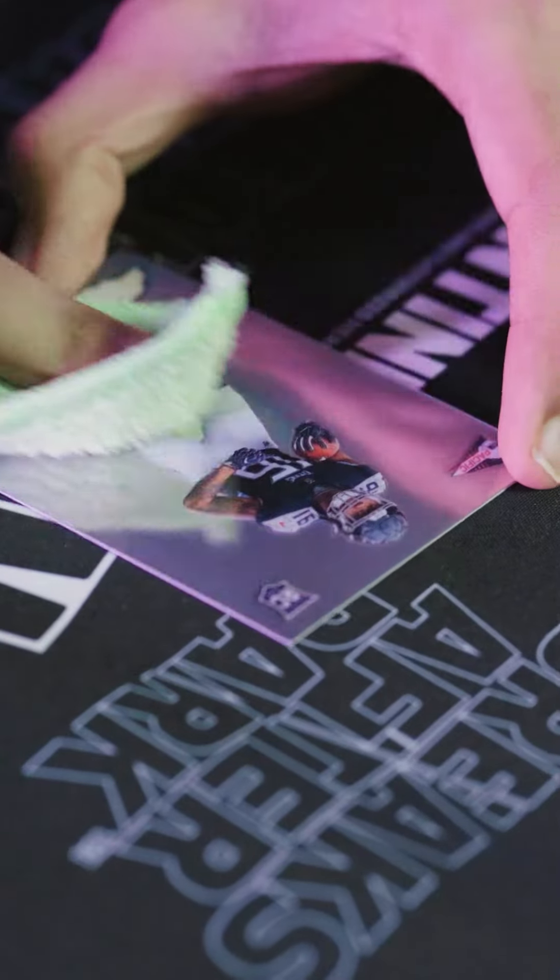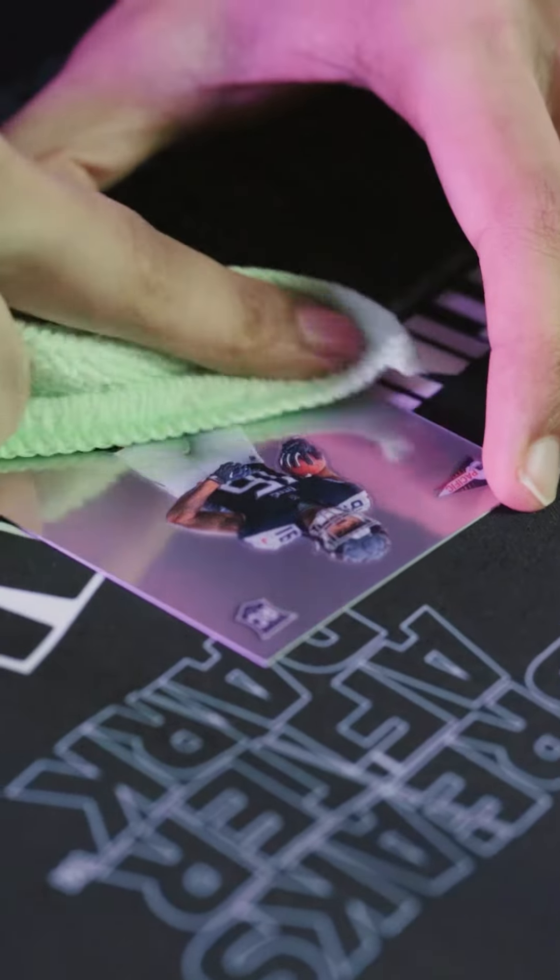We'll wipe it down — any dust, any fingerprint marks. Once it's been cleaned, it goes into a penny sleeve and into a card saver, and it's ready for grading.